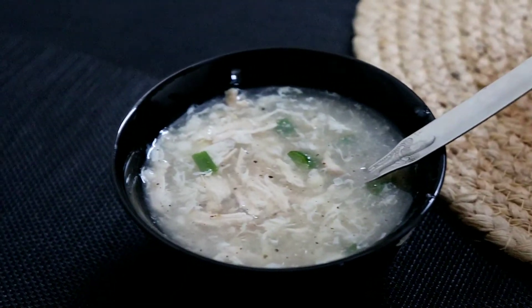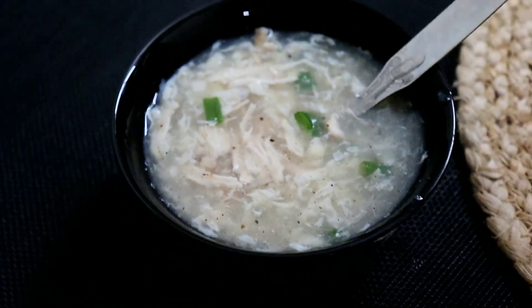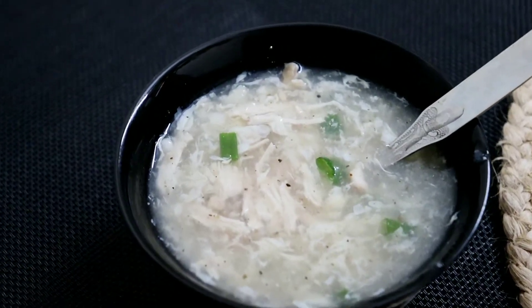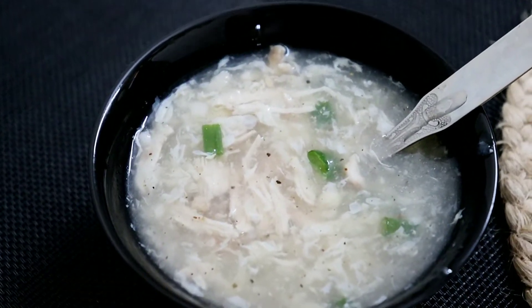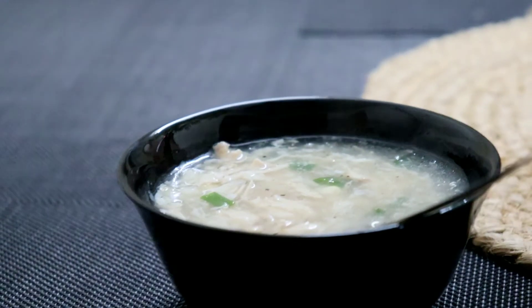I am going to eat some fresh food. I am going to eat sweet corn chicken soup. We should go to the restaurant and order my food. I am going to eat it at the restaurant.